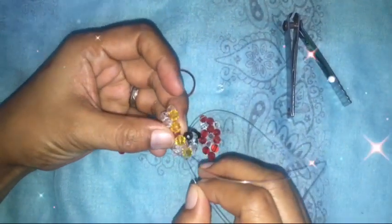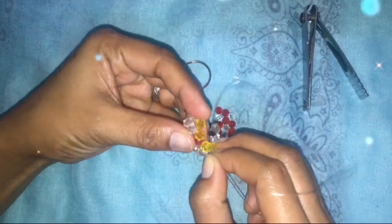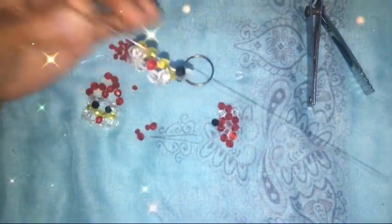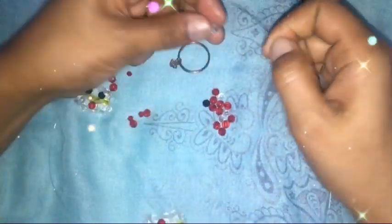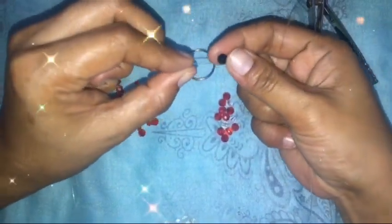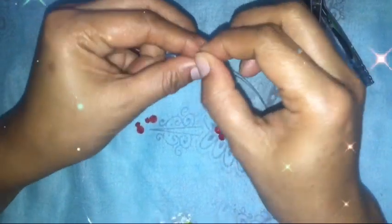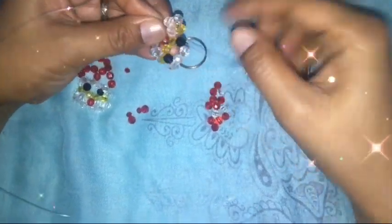Then go down. Next, insert the left nylon into two beads. Alright, so this is now our eyes section. Add two white again on the right, and black again, then go down. So that's how it looks now.